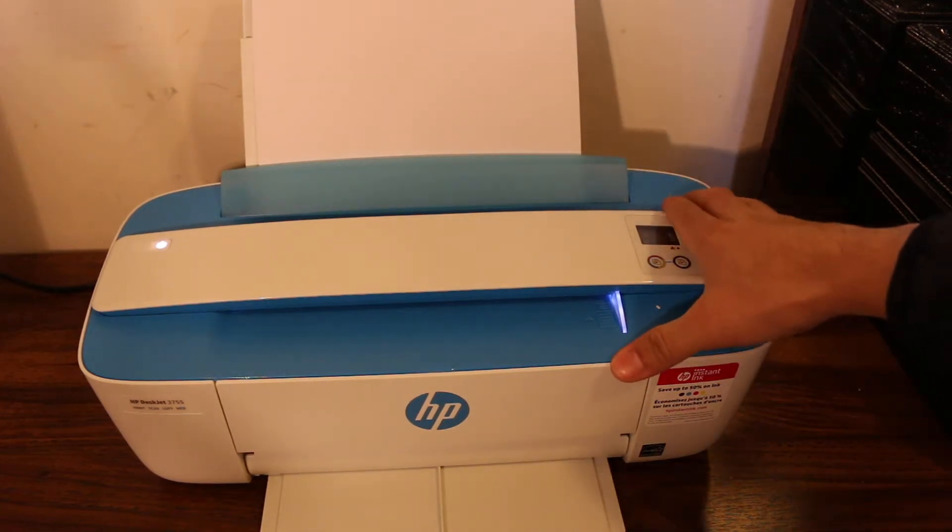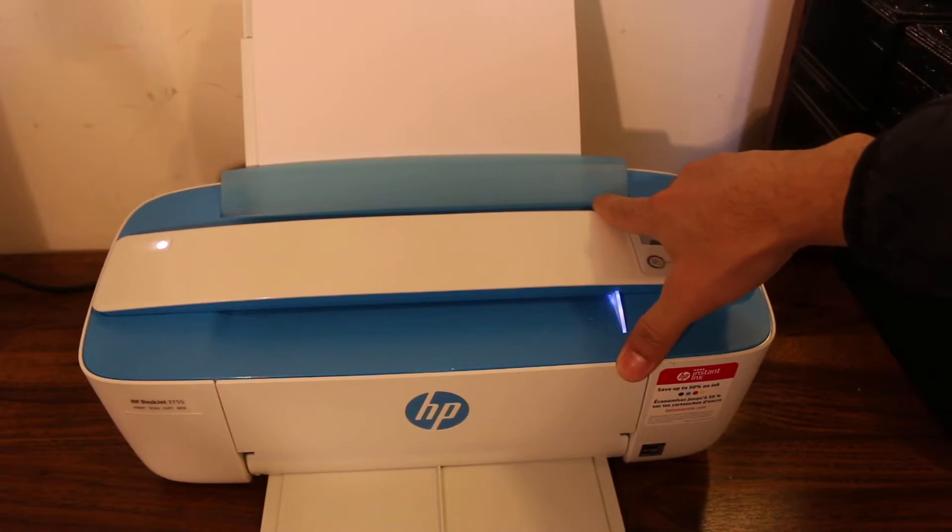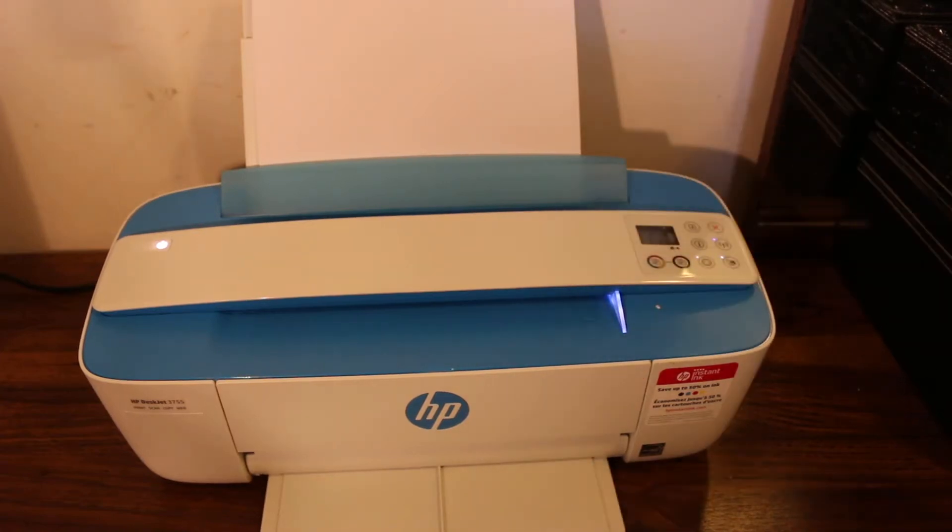Hi, today's video is about how to do wireless printing and scanning using this HP printer, and also how to do copying with it. So let's start.